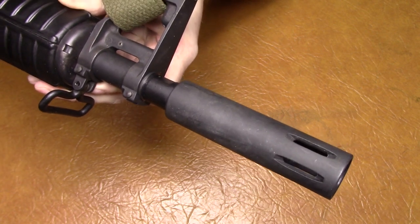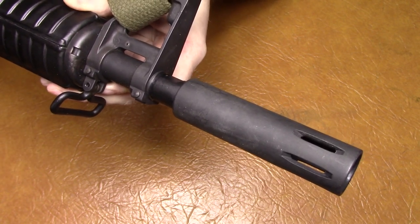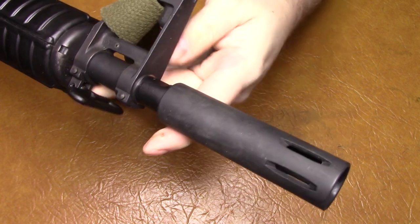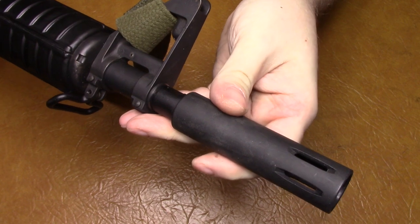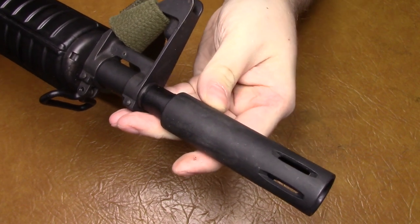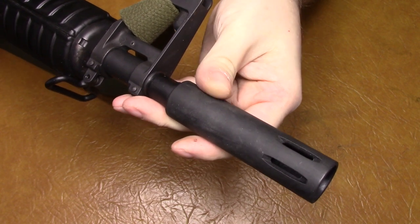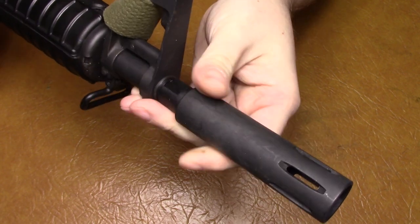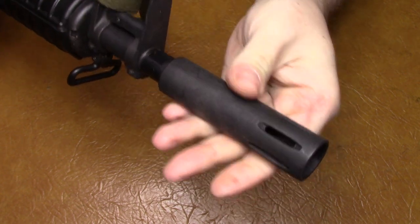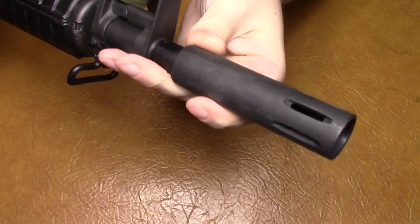This gun is actually a 12-inch barrel — not the 10-and-a-half-inch barrel like the original guns were. The barrel actually comes up to here inside of this muzzle device, so the device doesn't really do anything functional. It actually makes the gun about 10 times louder — even for a carbine, it isn't the best thing, but it looks exactly like the one that they had.